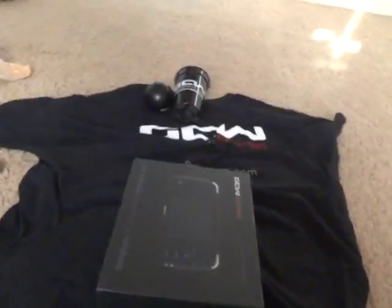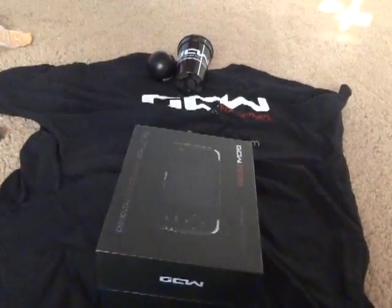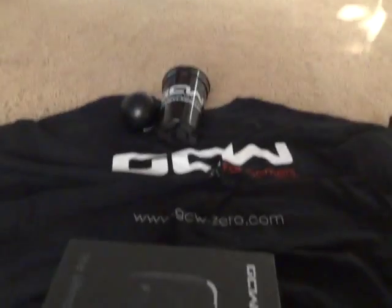This is kind of like a part 2. I was actually recording and my camera stopped, so I'm just picking up from where I left off. I'm not going to be as detailed this time around. Basically, I've already unboxed the GCW-Zero — there's the packaging over there.